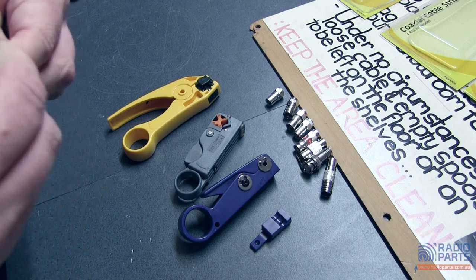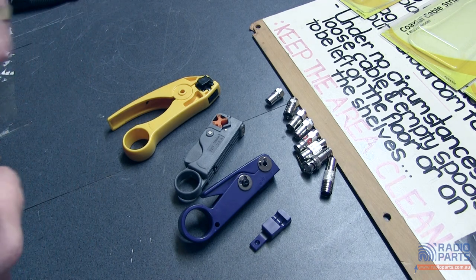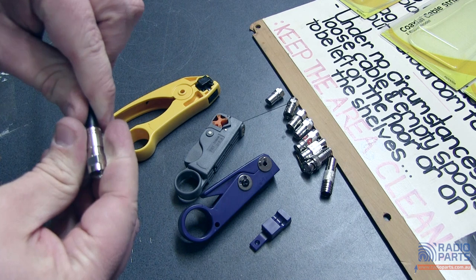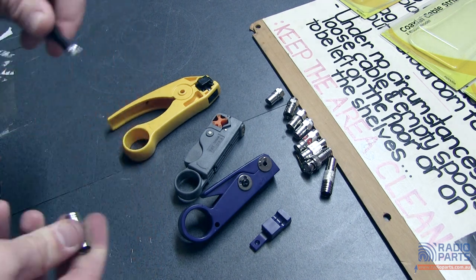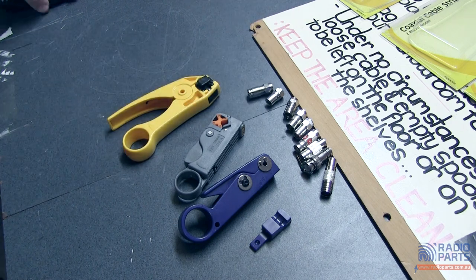Quick and easy — just takes a little bit more force because it hasn't quite stripped far enough in for this particular cable or connector, but works really well. Simple enough.